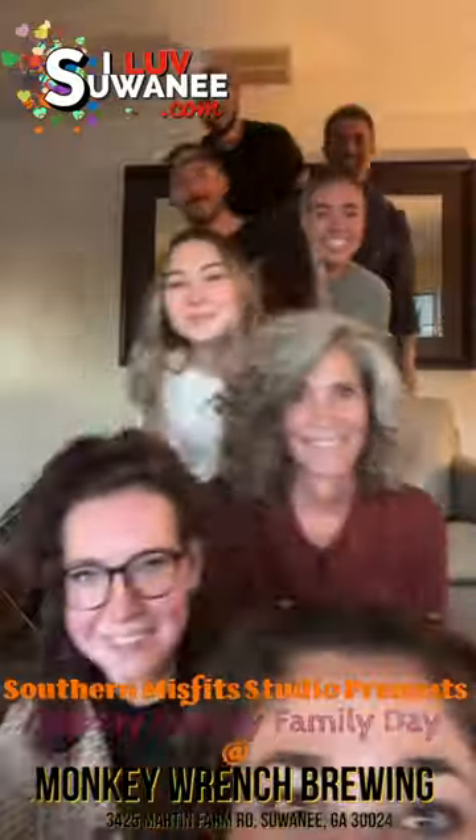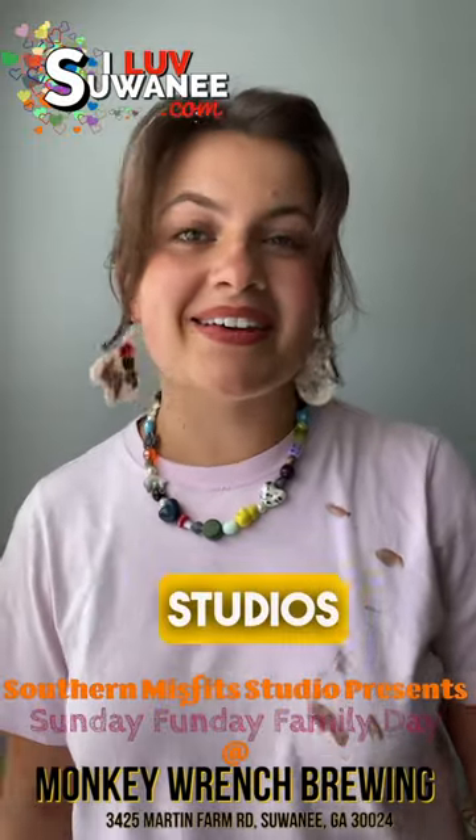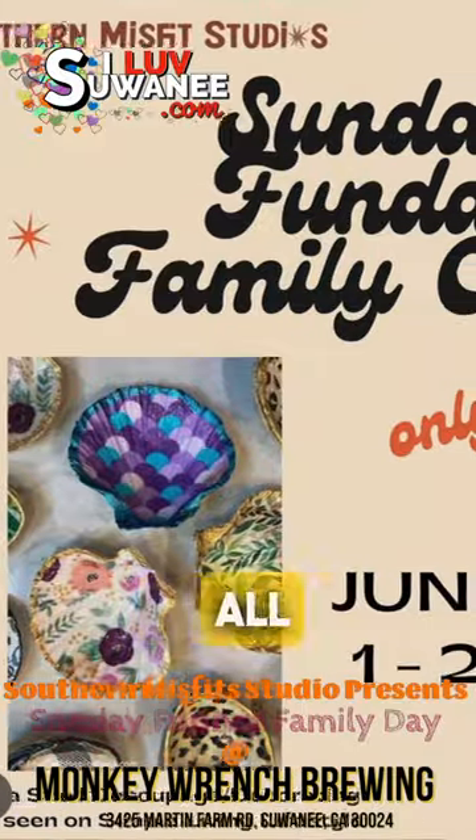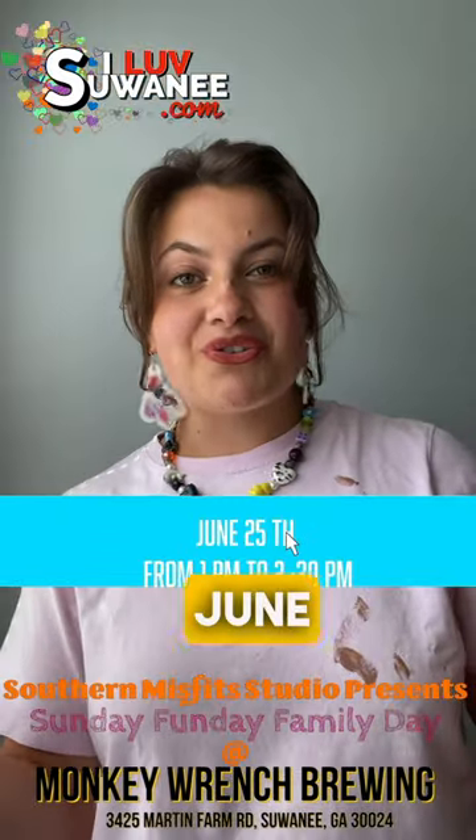Hello, it's Julia with Son of Misfit Studios, and I am here to tell you all about our upcoming workshop at Monkey Ranch Brewing. On June 25th,